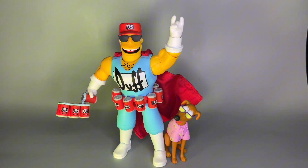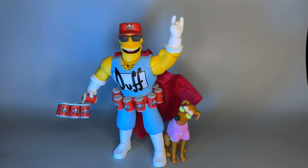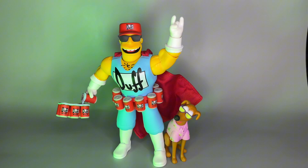Suds McDuff and Duffman Super 7 Ultimates — if you want to pick it up, I'll leave a link down below and in my bio where you can save 10% off and get free shipping on orders of $79 or more. Thank you guys so much for watching. As always, be sure to subscribe if you're digging the content, give it a like, comment below and let me know what you think. I'll see you in the next video — peace!